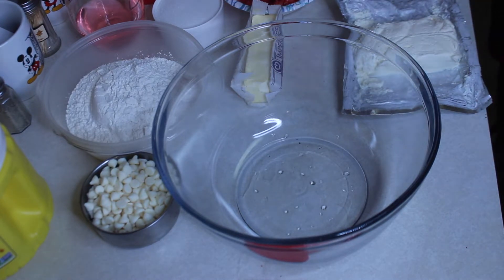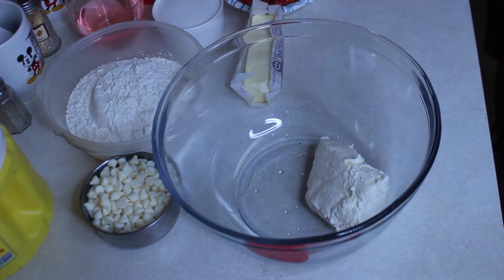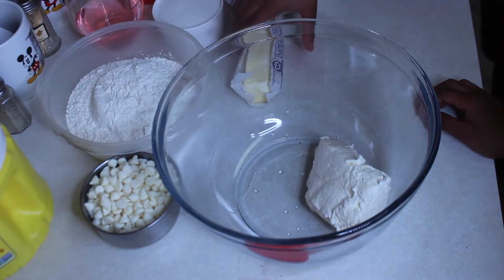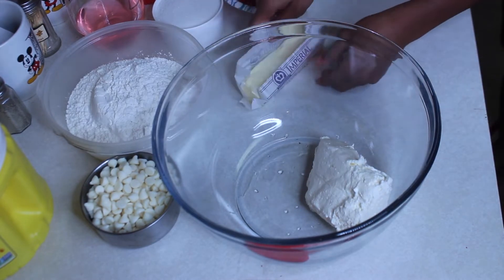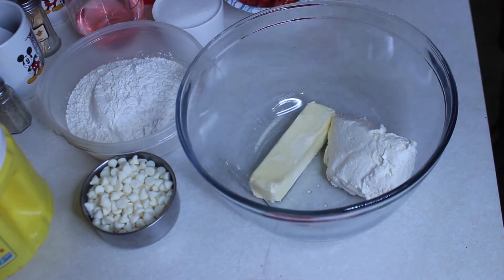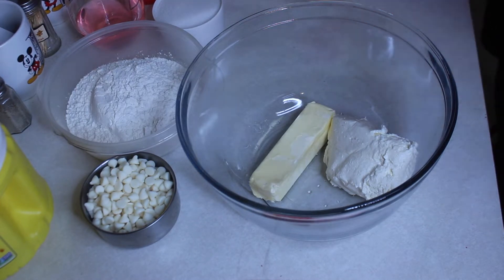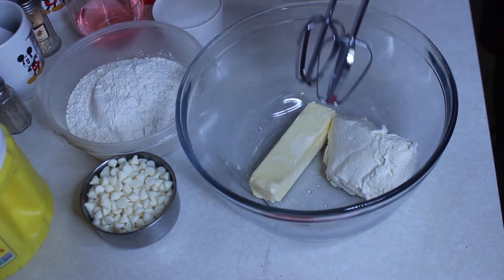Alright, first we're gonna add the cream cheese and the butter. We're going to use the blender to blend it out and get it smooth.